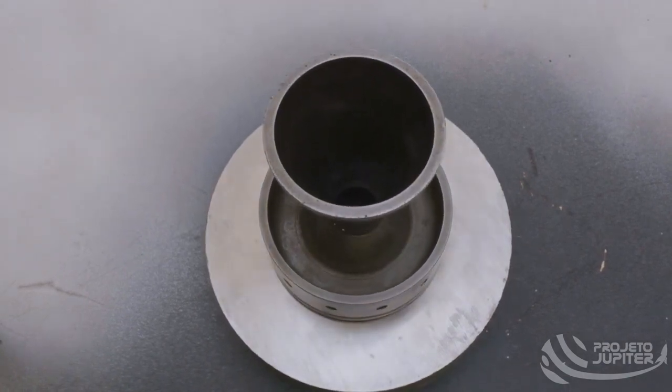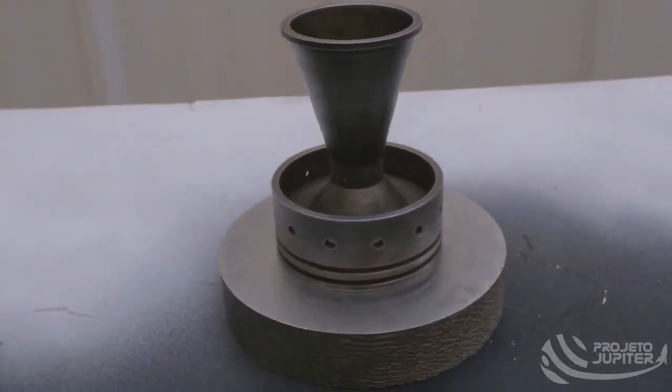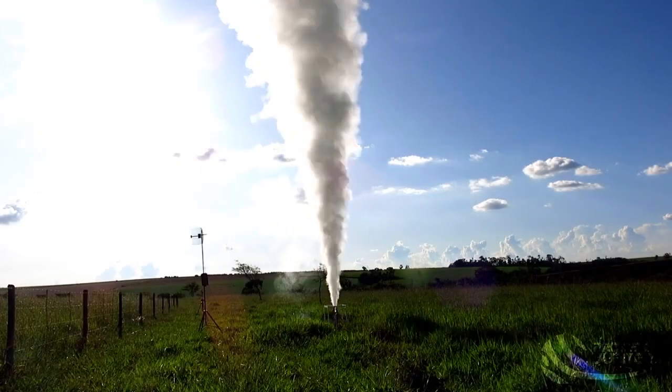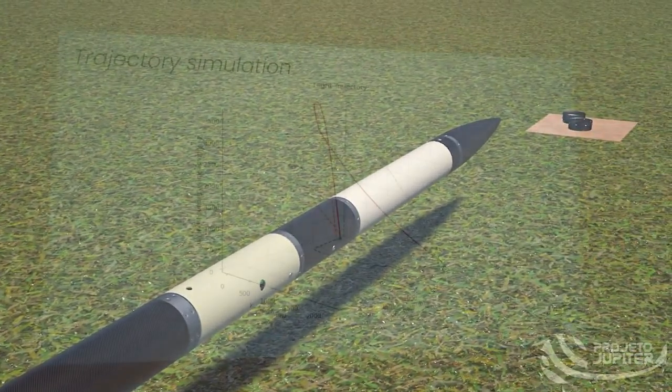The nozzle used in Juno's motor is a curved throat nozzle. This format provides a certain increase in efficiency compared to the previous nozzle designed for the hybrid engine, which had a straight throat. A few months ago, we improved our static fire test to measure not only the thrust curve but also the chamber pressure curve by adding a pressure transducer to our instrumentation system. That additional data in our tests allows us to check and validate our simulations more precisely.